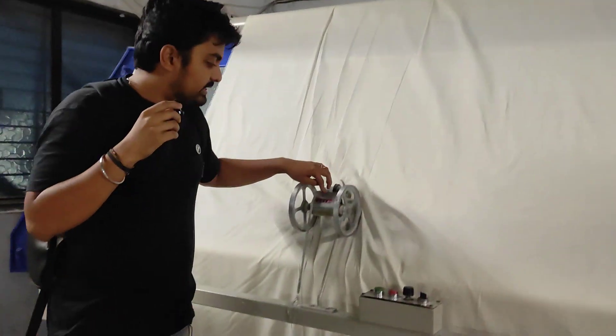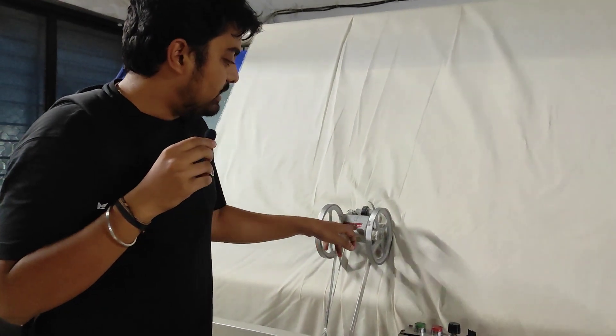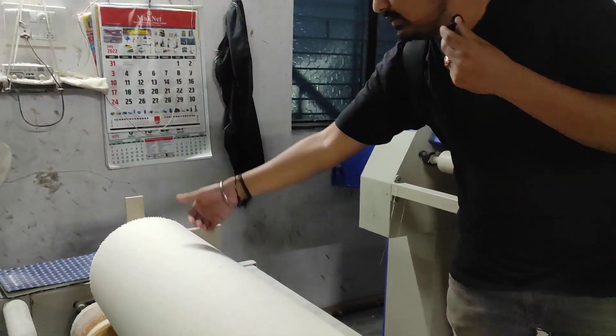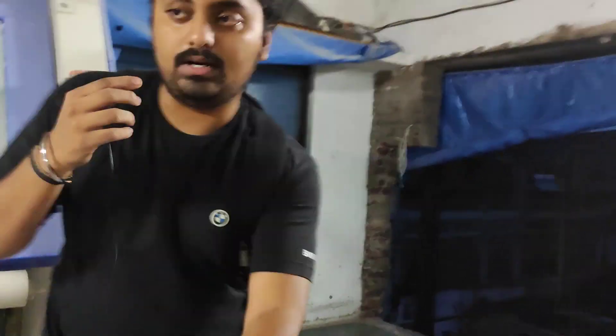This is the meter machine — with the help of this tool we can check how much length of cloth has been received, and with the help of these rollers we can roll it out in the finished format. This lift helps pass down the final finished products, since one roll can be 300 to 350 meters long and is quite heavy.